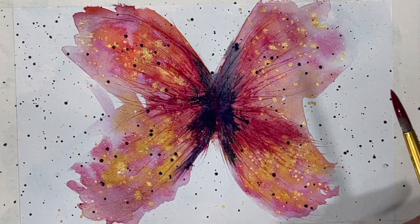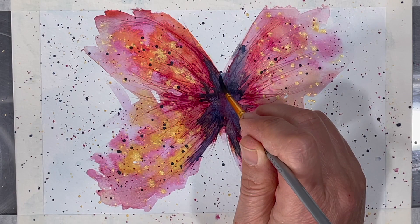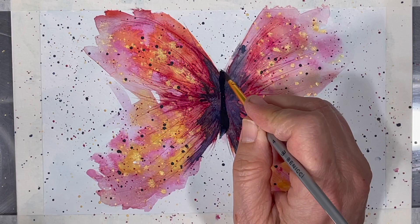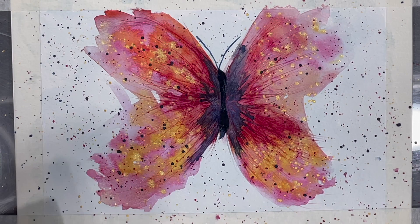Then it's time to let the painting dry again before adding my butterfly's body. To paint the butterfly's body I use more saturated indigo. I use a small liner brush to add some antennas and then I'm done. Once my painting is dry I'll use a heat tool to remove the tape from my painting.